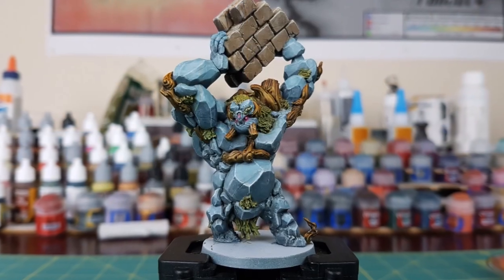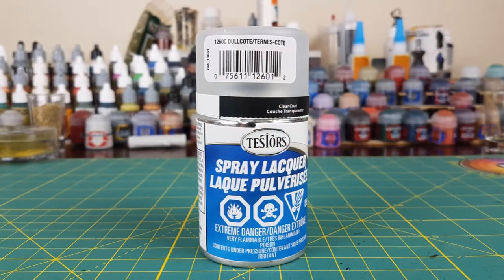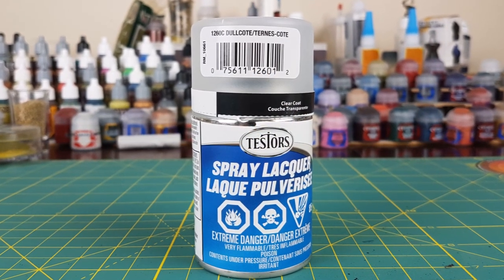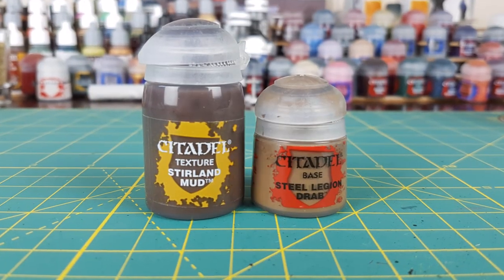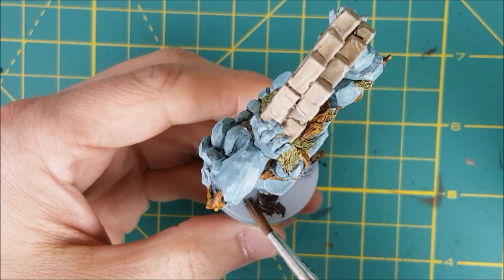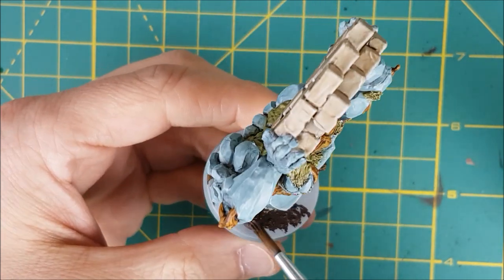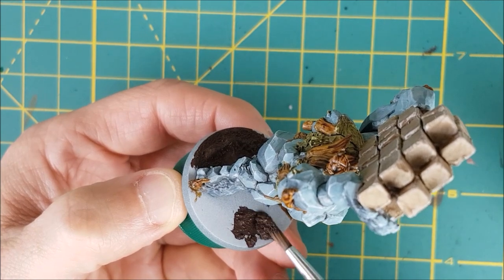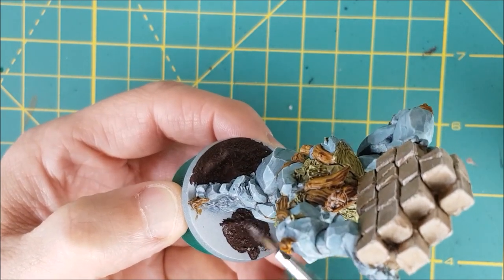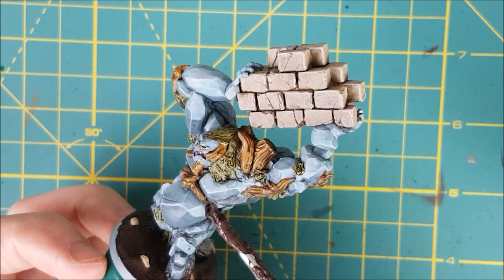I'm calling this guy done except for a few finishing touches and the base. Since I am going to be handling this miniature, I'm going to seal it with a matte varnish right now. The base is going to be pretty simple and straightforward. I'm first covering the ground with sterling mud and then adding a few rocks — these are just pebbles I found in my driveway. I do apologize for the poor angle I'm filming at; the tripod I normally use is broken and I have a new one coming in from Amazon.